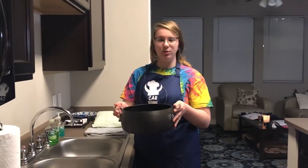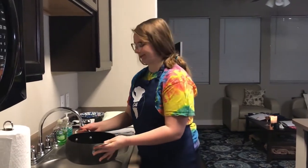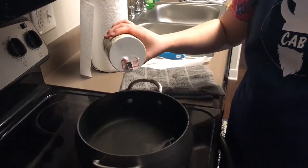Take a pot and fill it with enough water to cover the potatoes by about two inches. Go ahead and salt your water.